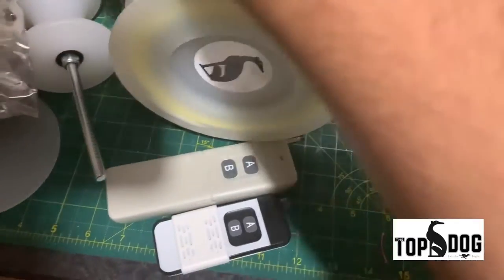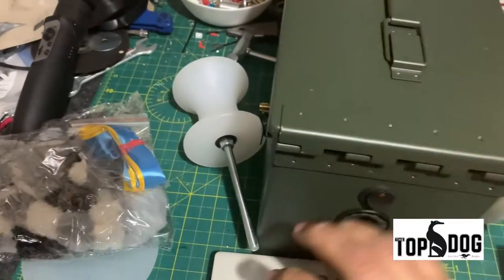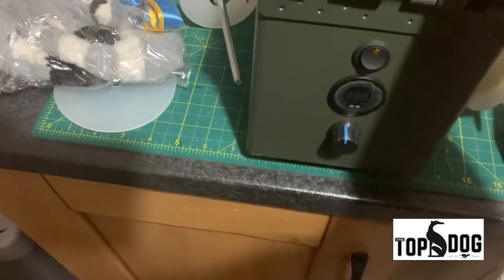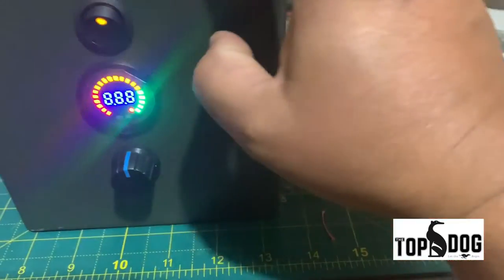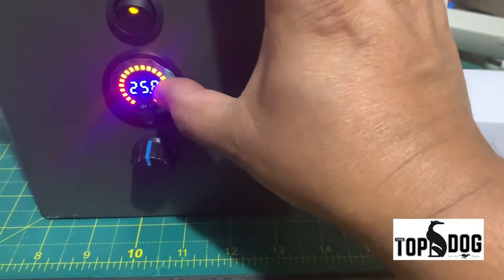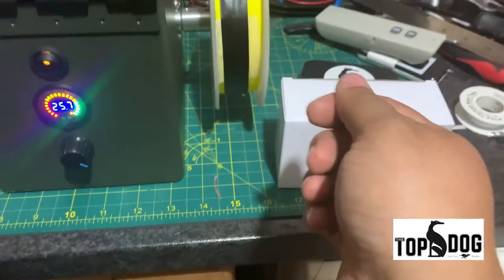I'm just going to spin the machine and show you exactly what we have on the other side. I'm holding the phone in my hand — trying to do this at half 11 at night. So that's your on and off button. The battery is fully charged at the minute. That's your speed controller. Once the switch is on and you press the remote, this will work.